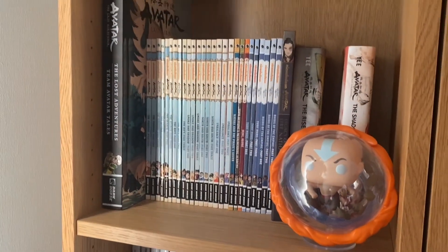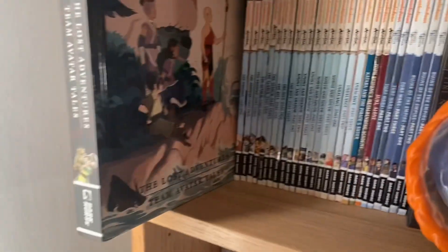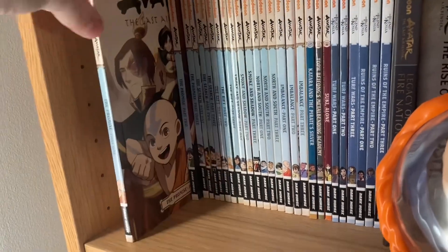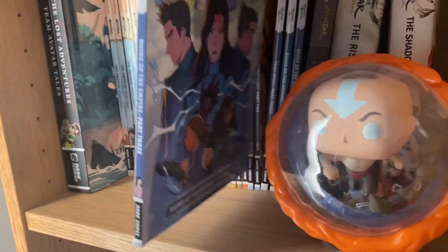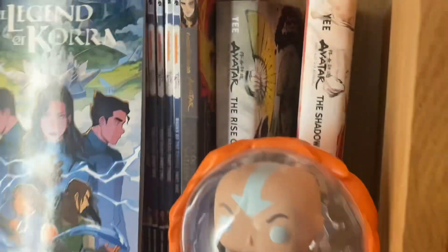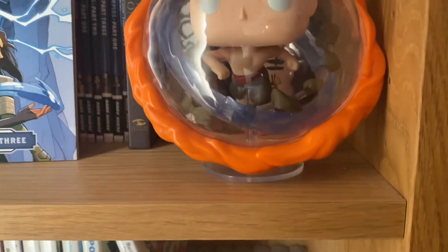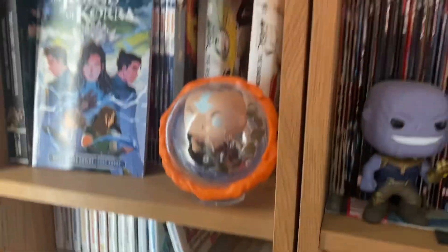Moving down to this shelf — this is what I call the Avatar shelf. Avatar: The Last Airbender is my favorite TV show of all time. So here we have got the Last Adventures and Team Avatar Tales. Then we have got all of the Avatar comics that are out, starting with The Promise part one, finishing with The Legend of Korra: Ruins of the Empire. We've also got the Legacy of the Fire Nation book — I still need to read that. The Rise of Kyoshi and Shadow of Kyoshi novels — I still need to read them. Then we've got an Avatar Aang in the Avatar State pop figure. I really like this one — I wanted to get an Avatar pop for this shelf and it was actually pretty cool to get.